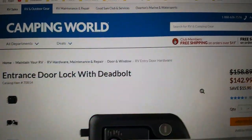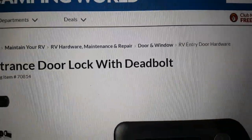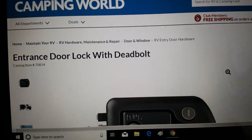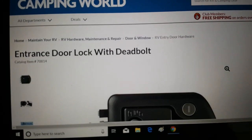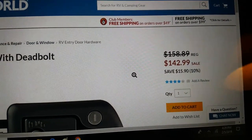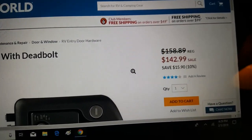The lock I installed on my trailer was the entrance door lock with deadbolt. I got it from Camping World — catalog item 70814. I probably could have gotten a better price elsewhere, but Camping World was within 30 miles of my house so we drove out one day to get it. I'm not sure exactly what I paid, but it was probably around $142.99. I think I get a discount because I'm on the Good Sam's Club, so I don't think I quite paid that much, but it was close.